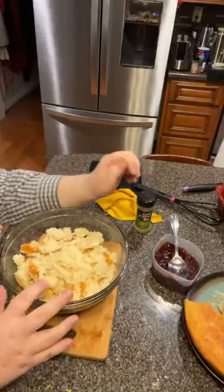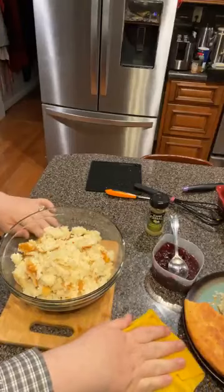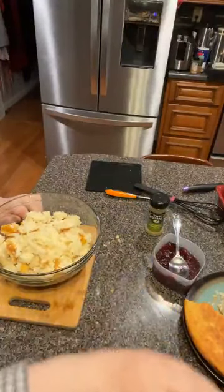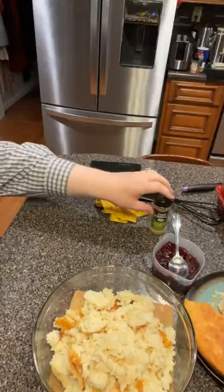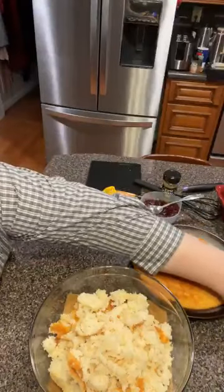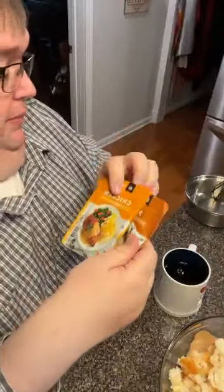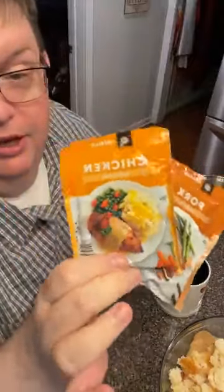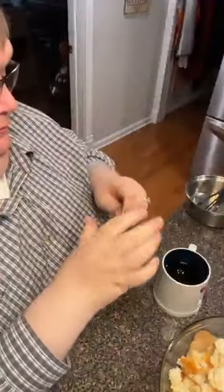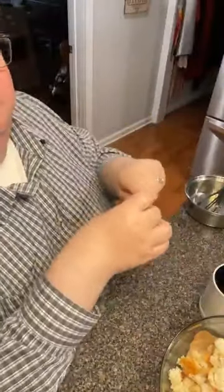We're making our gravy today — we're using a pack of chicken gravy and a pack of pork gravy. That's the secret to a good brown gravy whether you're using it on beef, pork, or chicken: mix your pork and chicken gravy. That's the secret to KFC's gravy when you do the copycat — you put a beef or pork bouillon and a chicken bouillon, mix the two. It's mom and John approved!